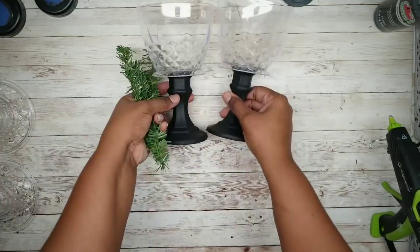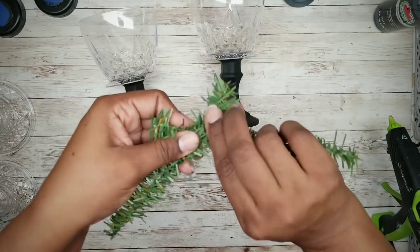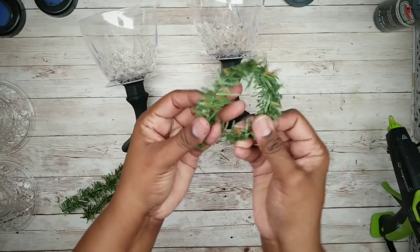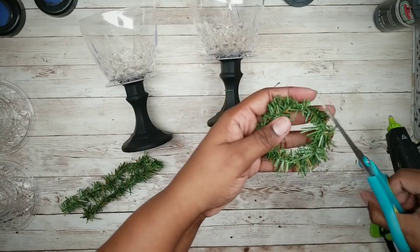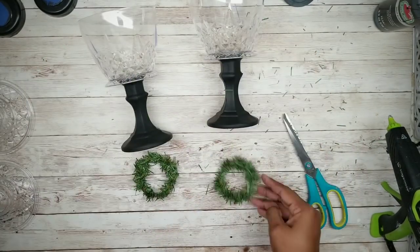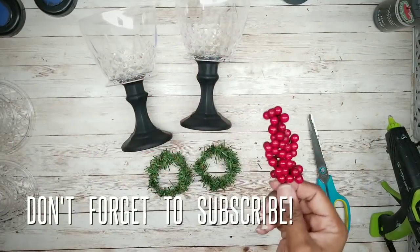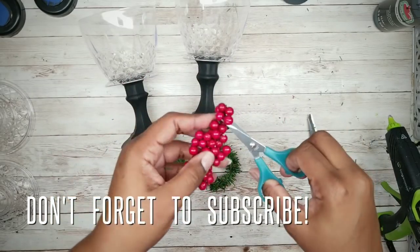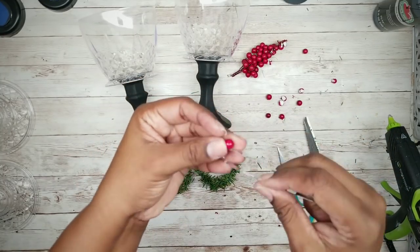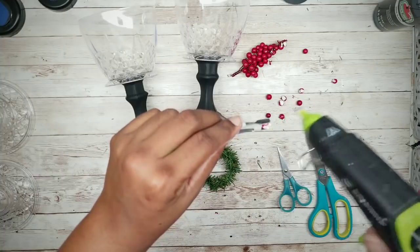I'm going to take some greenery branches — you can use these from your stash or get some from Dollar Tree — and join two together to form a wreath. Once it's nice and formed, trim it down if needed, then make a second one. To embellish these, I'll grab a cluster of berries from a Dollar Tree branch, cut off single berries, hold them with tweezers, apply a dab of hot glue, and apply to the wreath.